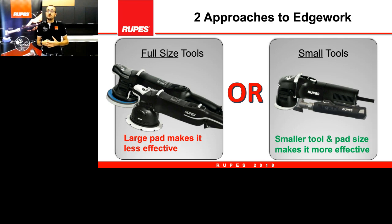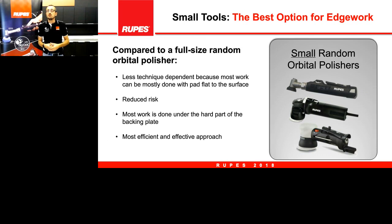In this way we will be more effective compared to a full-size random orbital polisher. Using a smaller tool has a lot of advantages — we reduce the risks. We can never say we have zero risks, but having smaller pads makes the tool easier to control. We can change the action and the grade of aggressivity on the surface more easily. We have smaller backing plates, and the action happens below the backing plate without too big an orbit stroke, giving us better control.